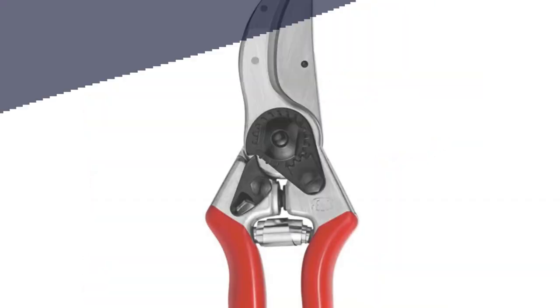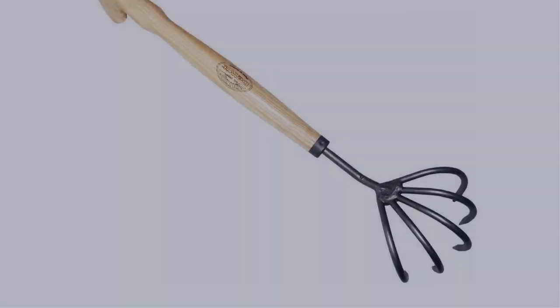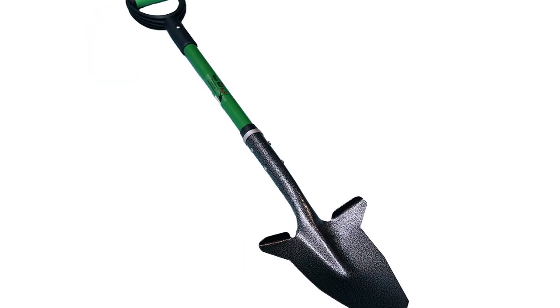In this video, I have compiled a list of the top 5 best gardening tools in the market that are worth buying. So let's get started.